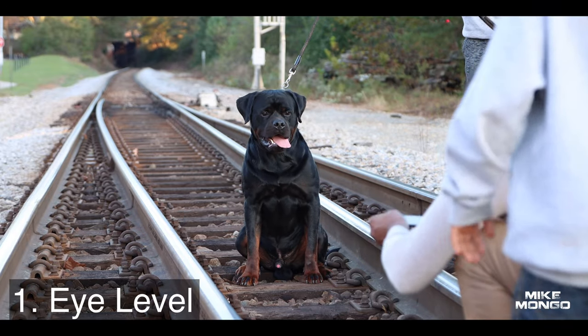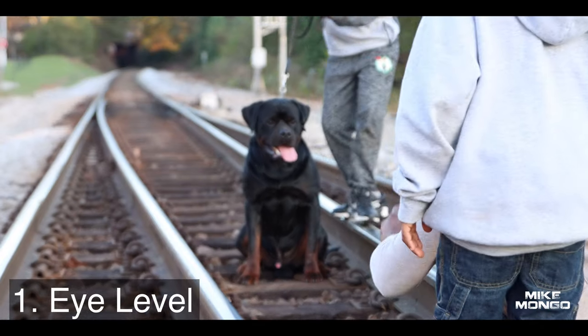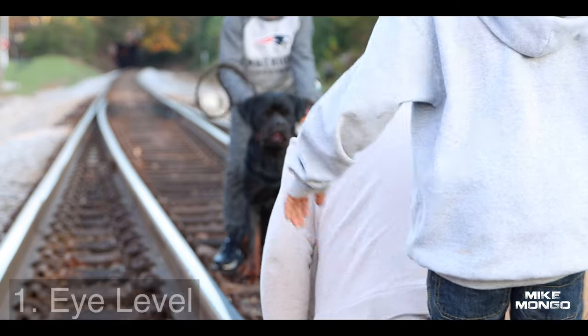First things first. You want to make sure that you're always eye level with your dog. Do not take pictures from above, or if you're standing up too high, because your dog is going to look smaller. If you're flying on a plane, things look smaller. It might look cool from an aerial view, but it doesn't look good when you're taking portrait or landscape style photos. So don't do that.